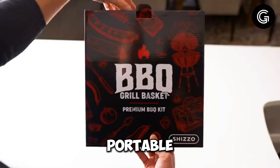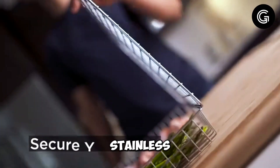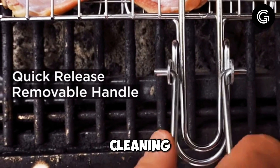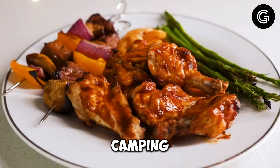This portable barbecue rack is perfect for cooking fish and other delicate foods over an open flame. Its sturdy stainless steel construction ensures durability and easy cleaning. The folding design makes it compact and convenient to carry, fitting easily into your camping gear.